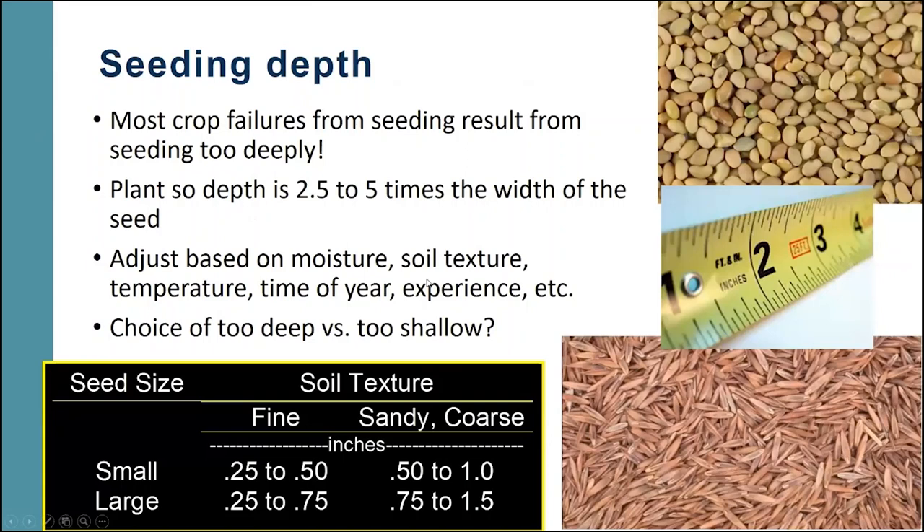Seeding depth — we see more failures in planting perennial forages from planting too deep than anything else. These are typically small seeds and because of that, they need to be planted shallowly. The rule of thumb is to plant two and a half to five times the width of the seed in depth. That gets it hopefully into some moisture, but shallow enough that the seed can get through the ground before crusting occurs or before it runs out of energy.